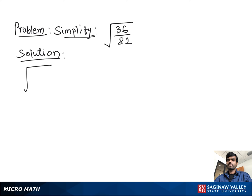Simplify square root of 36 over 81. Here we see 36 and 81 are both perfect squares, so we separate the square root between numerator and denominator. We can write square root of 36 over square root of 81. The square root of 36 is 6, and the square root of 81 is 9.